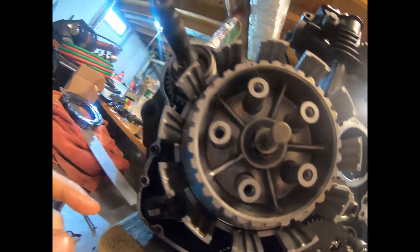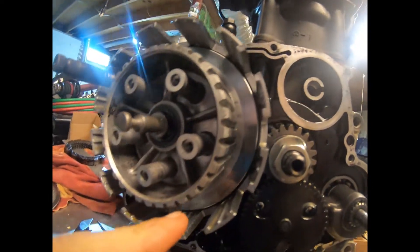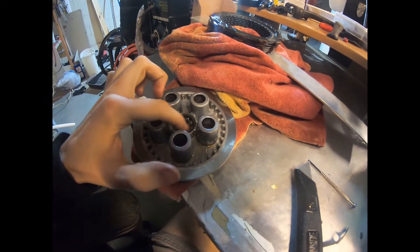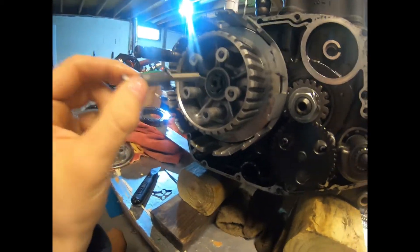Now that the clutches are off, I'm not going to replace this whole housing — it actually looks in decent shape, doesn't look worn down. This looks fine, so it won't need replacing. The bearing feels okay in there, so everything else should be good here.